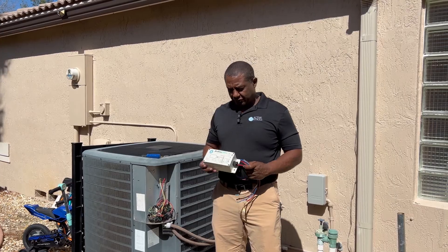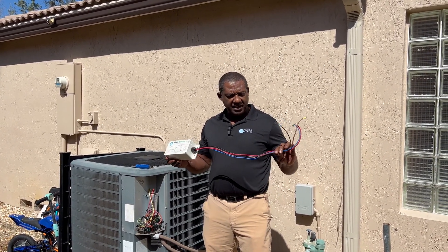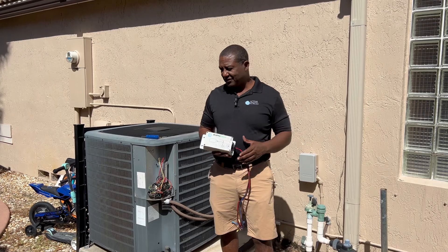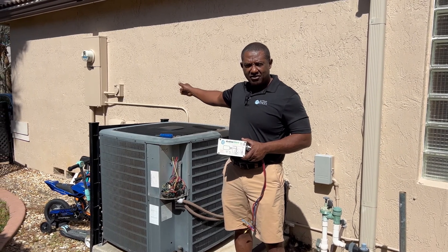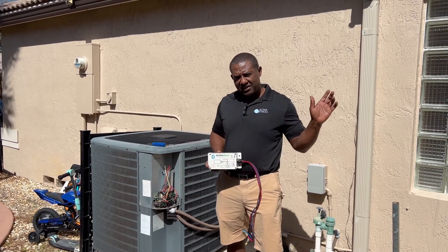Welcome back to the Active Controls YouTube channel. Today I'm going to be installing this soft start, our 40 amp version, on this 5 ton AC unit. I'm at my neighbor's house. He'll be joining me shortly. He also has the backup generator set up, so the goal is to be able to start his 5 ton unit on his backup generator.